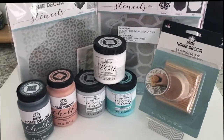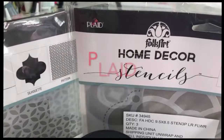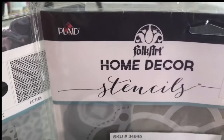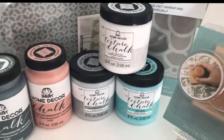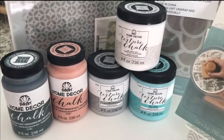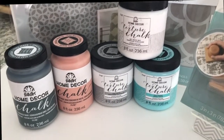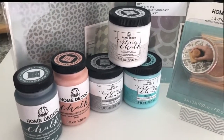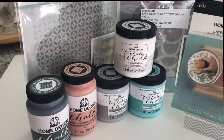I received some new products from Plaid in their home decor line. I was able to play with some of these products at the conference I was at in Salt Lake — the SNAP conference — and they're just so beautiful. They offered to send me some samples so I could play with and make something of my own.